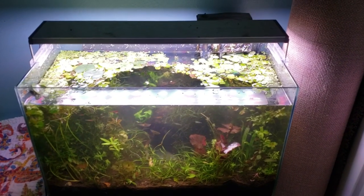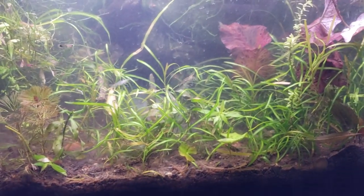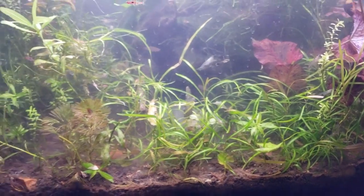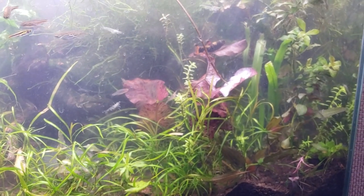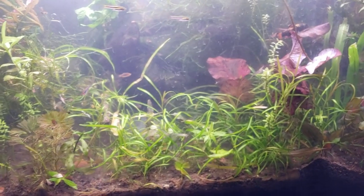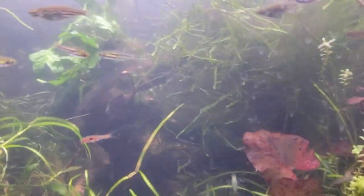Hello everybody, welcome to The Secret History living in your aquarium. So what do we got going on here? We have got a grass growing here. Now this is a low-tech setup. This used to be my high-tech setup, believe it or not. If you go back and look at the videos before May of 2019, you'll see that this tank was not in such disarray. Rather, I've been using this tank to grow out plants to put upstairs in my main aquascape.